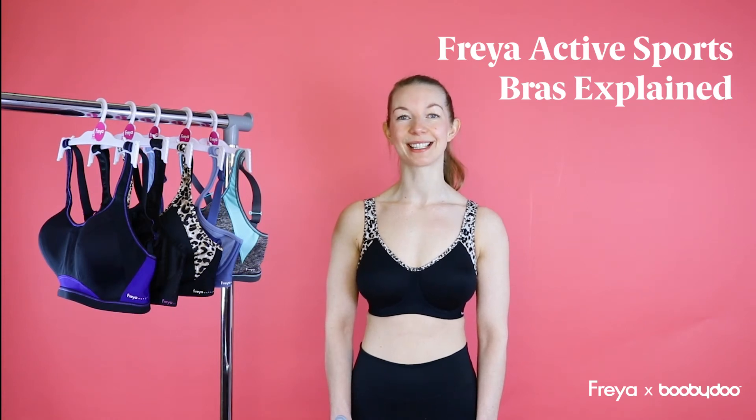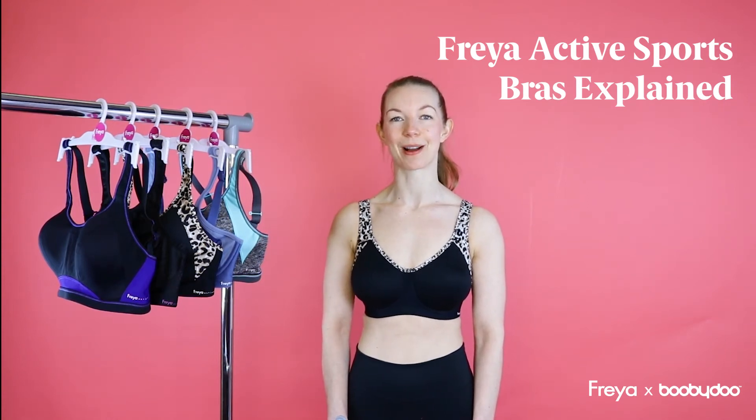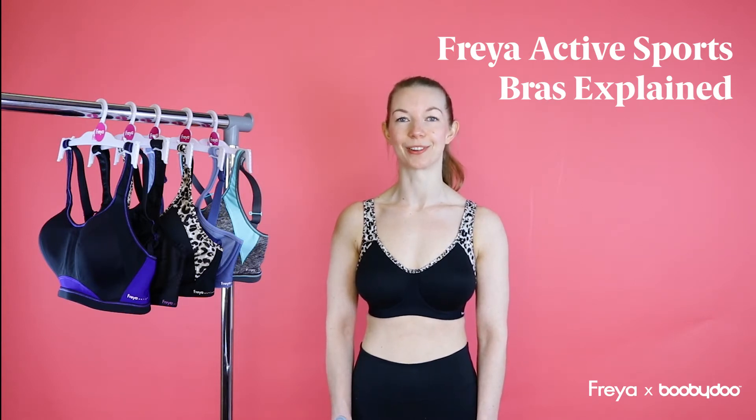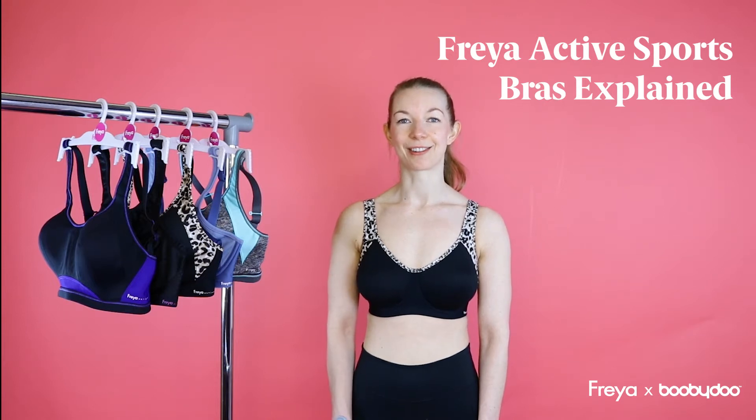Hi, I'm Catherine from Freya and I'm here today at Boobadoo HQ to talk to you about Freya Sports Bras. So no matter what you work out, we've got a range of sizes and styles that will fit and support you perfectly. So let's find out the right Freya bra for you.